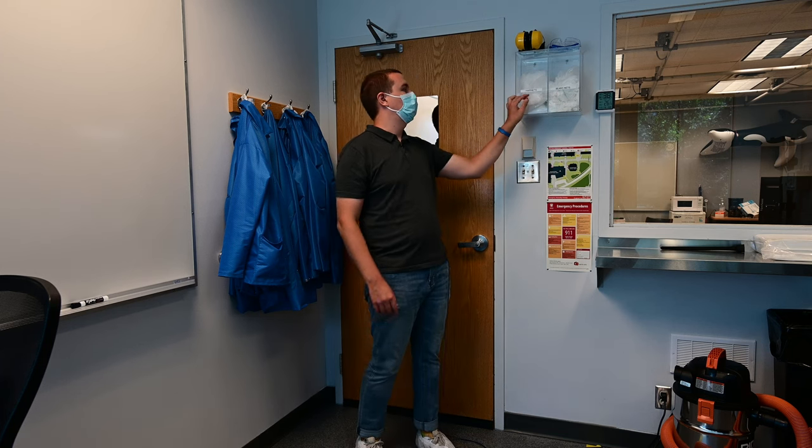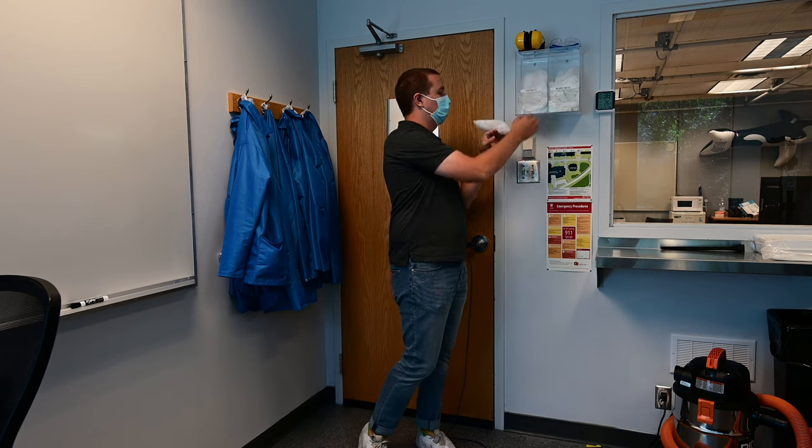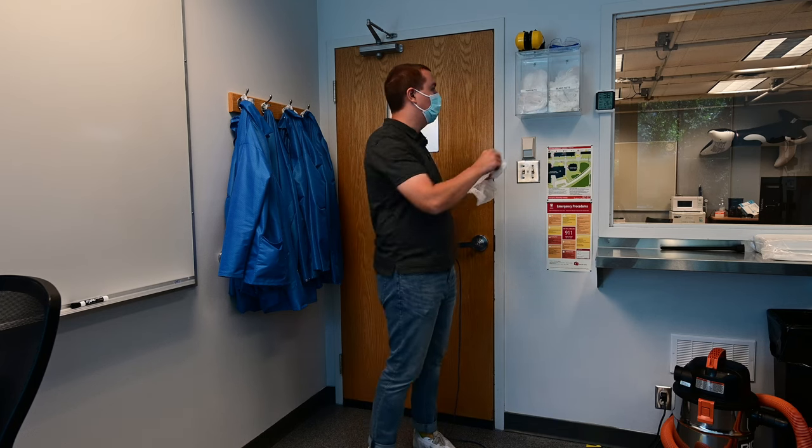The gowning order is important, so please pay attention. We've put our shoe covers on outside the clean room. Now we're going to put a hairnet on. It's important to put the hairnet on before you put your lab jacket on, because you don't want any hair falling on your lab jacket once it's on.